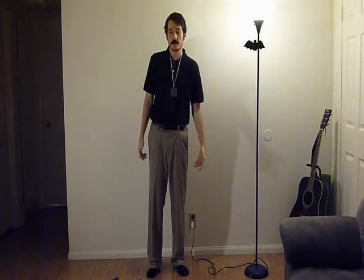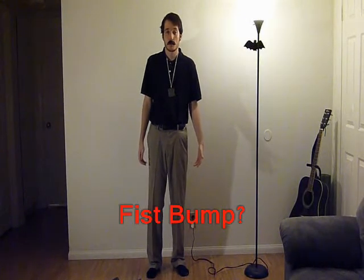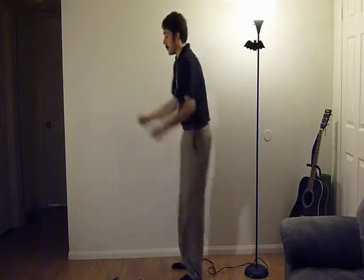The next move is called the Fist Hump. You may ask, why not fist bump, or why not just regular hump? And I say, it's because I've combined them two into one. Here's all you need to do: first, you fist hump, then you hump, and when you combine them, you get the Fist Hump. The most important part of the fist hump is that you announce to the audience afterwards how many you did.